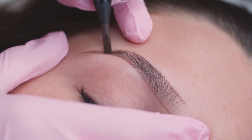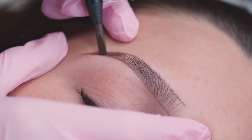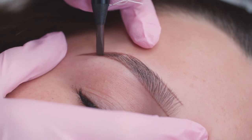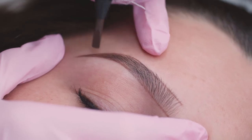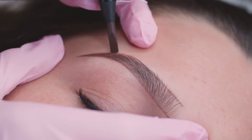Here you can see that I'm just shading in the entire brow, filling in the gaps. I like my client to be able to see as close as possible how the end result is going to look at the end of the appointment.